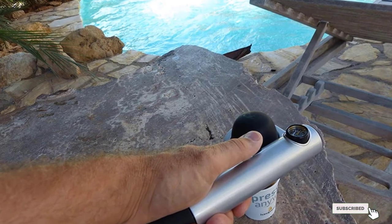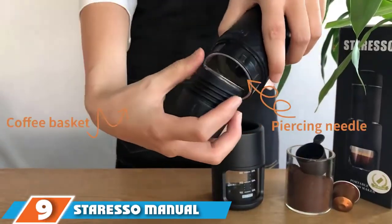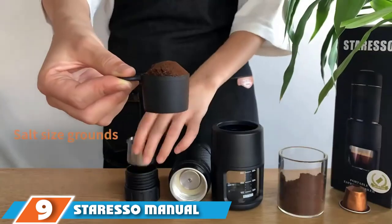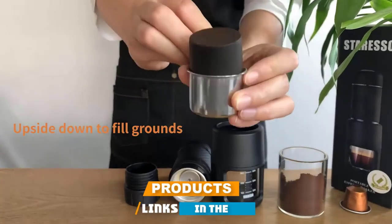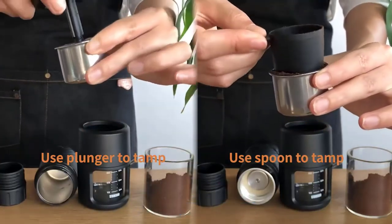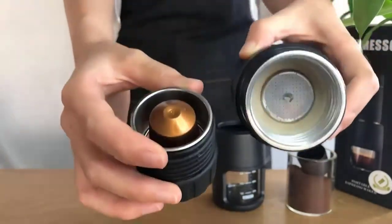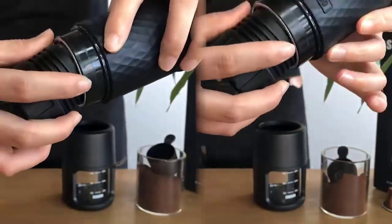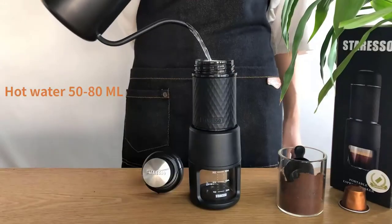Next at number nine, we have the Stresso Manual Espresso Machine. This renowned manual espresso machine from Stresso is one of the most user-friendly and versatile models you can find. Whether you're at home, the office, on a business trip, or out in nature, this little machine will quickly pull a decent espresso shot to freshen yourself for the day. The unit comes in an ergonomic and small shape designed for easy setup and disassembly.